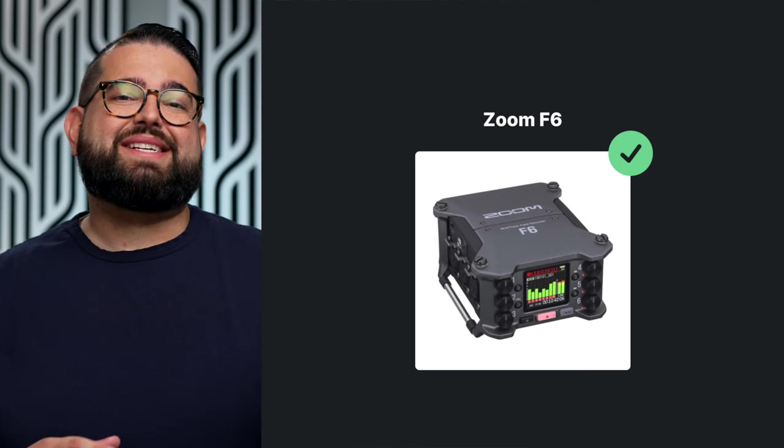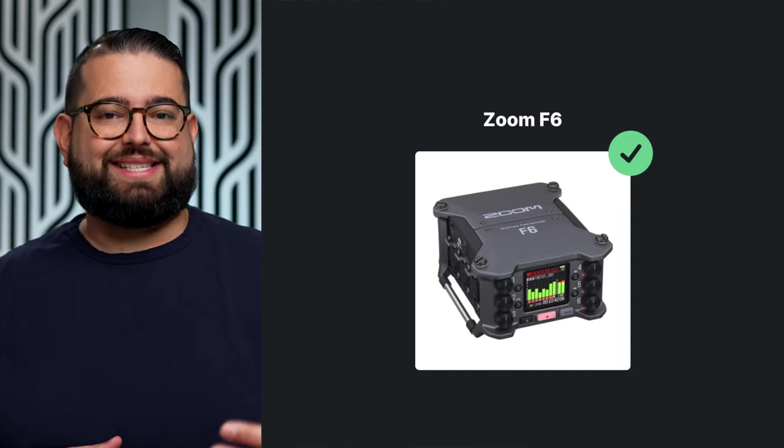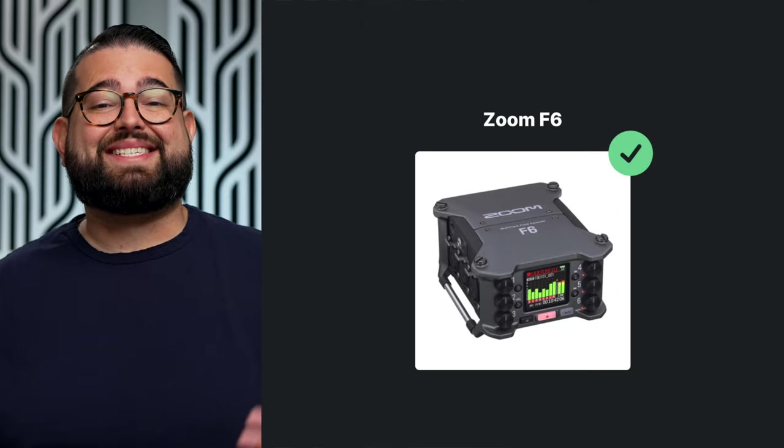Another option in this category is the Zoom F6. Like the MixPre series, it can record to an SD card and be used as a USB audio interface, but the F6 has six XLR inputs. Both the F6 and the MixPre can be used as field recorders — if you don't want to use your computer while traveling, they can record locally to an SD card all by themselves. The F6 is about $750, though it may be difficult to find.